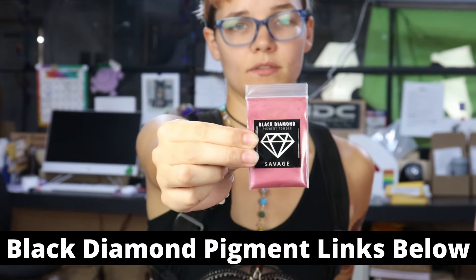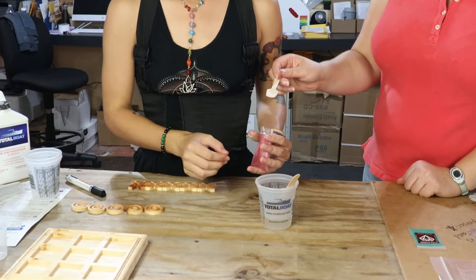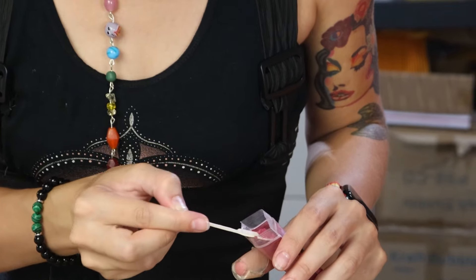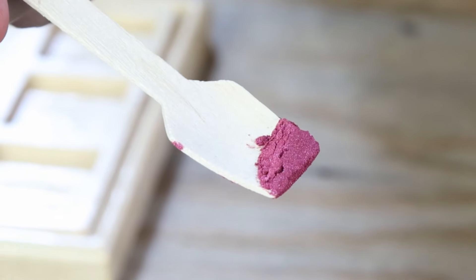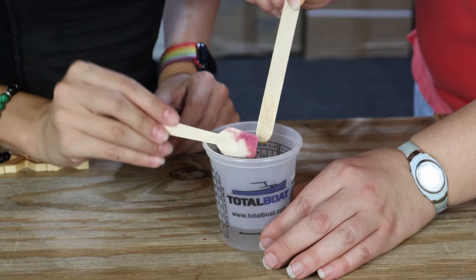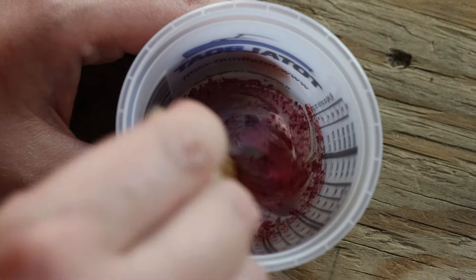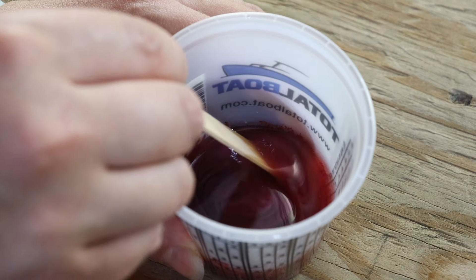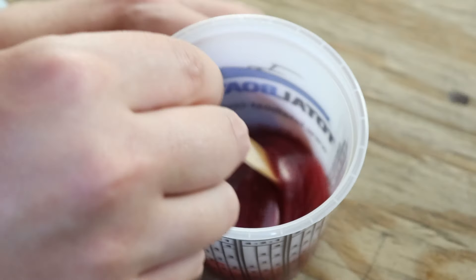Starting off our colors is going to be Black Diamond powder pigments in the color Sauvage. With the kit we're using, we've got these nice little wooden scoopers for our powder — they remind me of oars. It's giving off a magenta hue, but once we mix it we'll see what it turns out to be. It's so neat to watch how all of it swirls together. You want to make sure you get your pigment good and incorporated — and look at that shine.